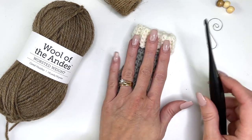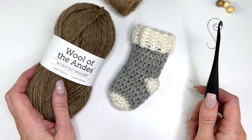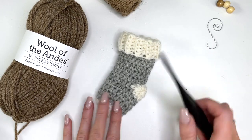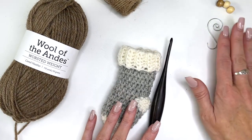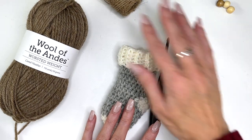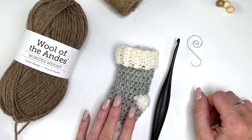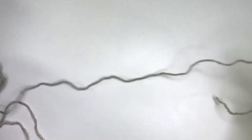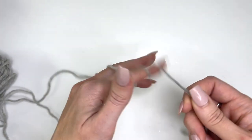I'm using a 4mm G crochet hook with Wool of the Andes worsted weight yarn. You'll want to use two colors for this stocking. Other supplies you'll need: a yarn needle, and either an ornament hook for hanging on the tree or I'll show you an alternative way to hang using a few wooden beads. We're going to begin with Dove Heather, which is a nice light gray, and a magic ring.